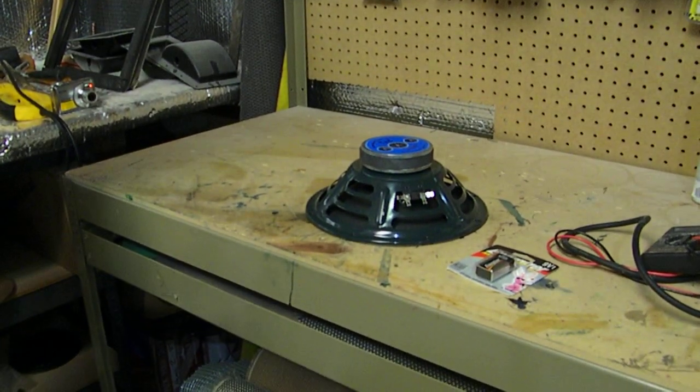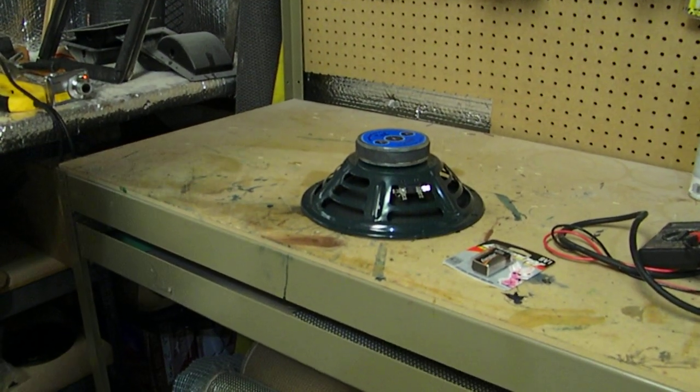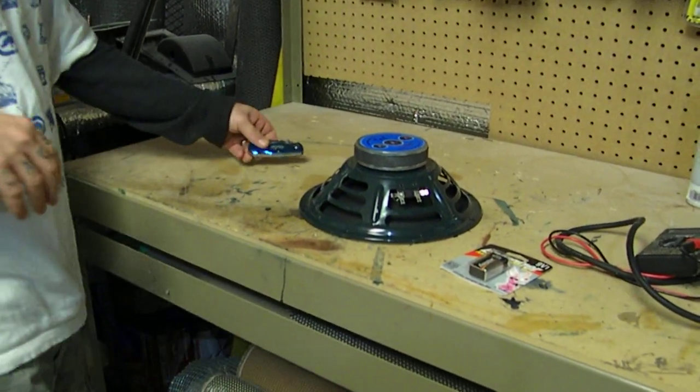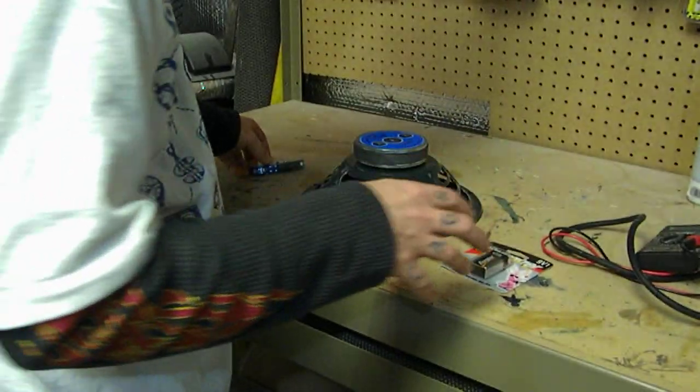This is a follow up to the video called 'Blowing Up a 10 Inch Guitar Speaker.' There are a couple things that are going to correlate in this video with other videos that we've previously done.